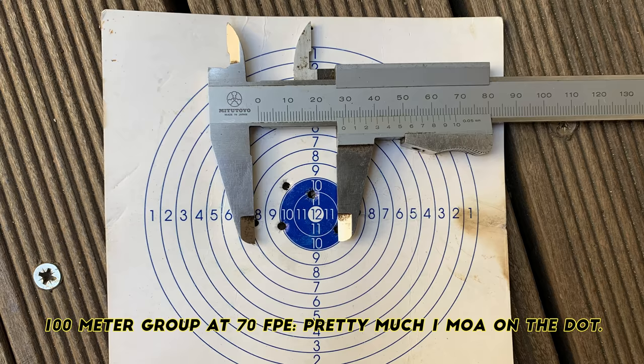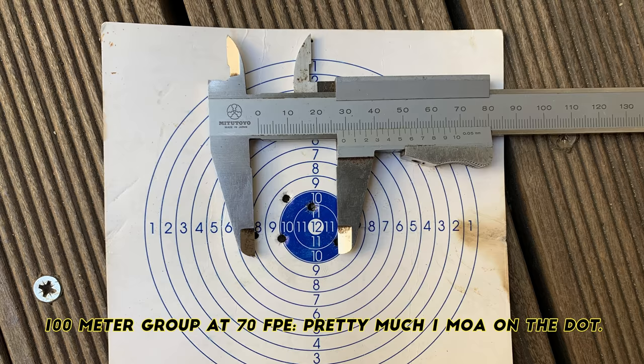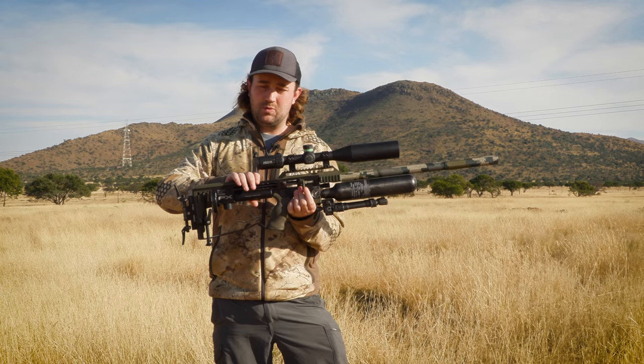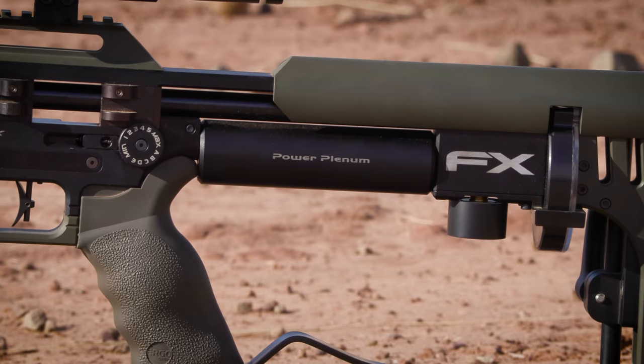I wanted to wait for the power plenum to come out before launching this gun. Without the power plenum you have to push your reg to around 180–190 bar to get those powers, and I didn't want to do that. Now the power plenum is a standard part of all FX guns, so I feel this gun is ready to launch.